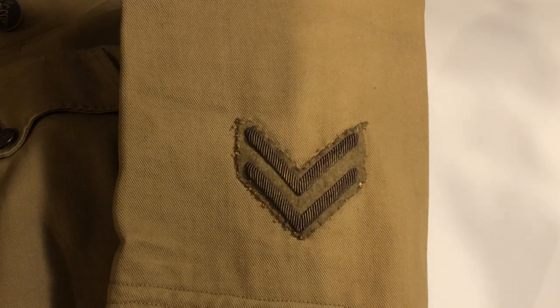War service chevrons were worn on the bottom of the left sleeve and showed how many months or years the soldier had been serving for. A silver chevron represented 6 months of stateside service, a blue chevron less than 6 months of overseas service, and a gold chevron for 6 months of overseas service. As you can see, this uniform has two gold chevrons, so this would have been for at least one year of overseas service.